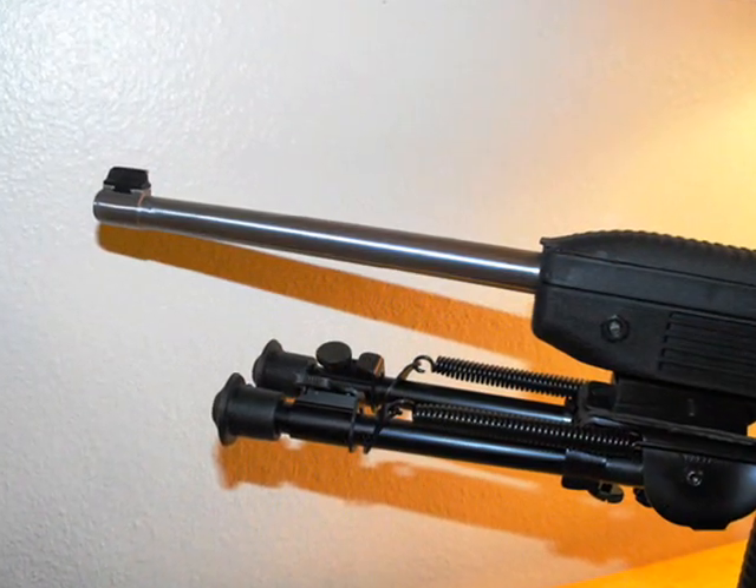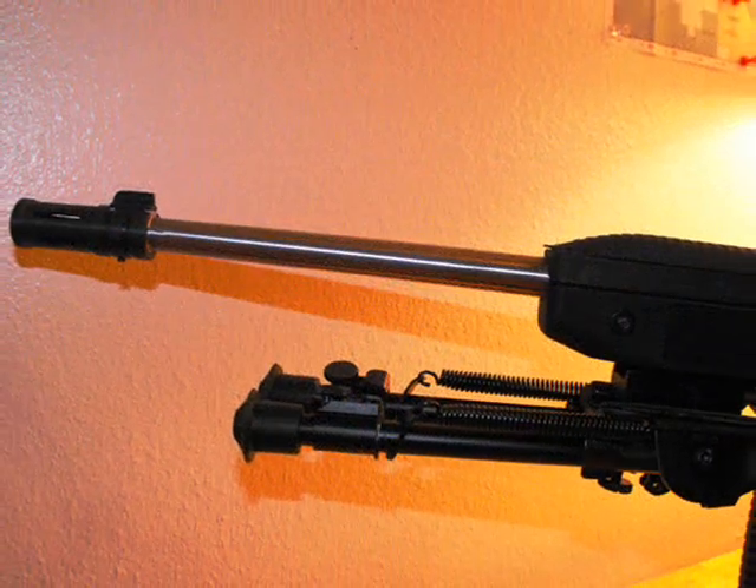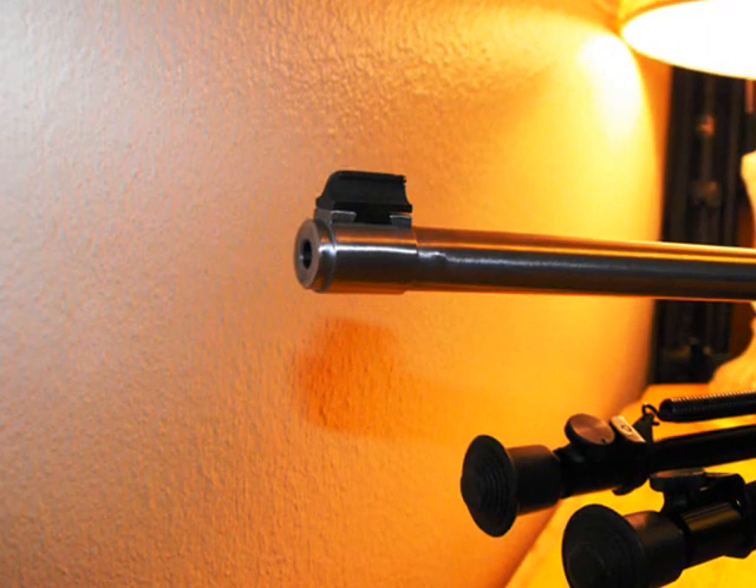So I have some before and after shots here. I got this from MidwayUSA for $18.49 and I'll annotate the product number momentarily.